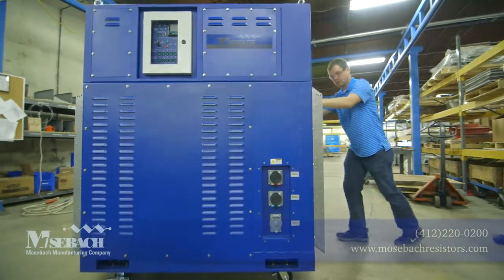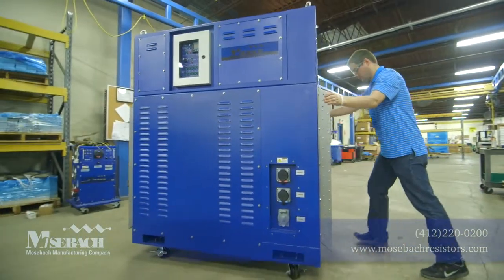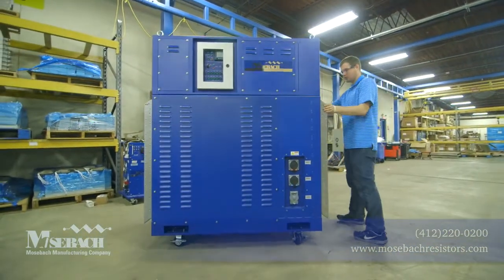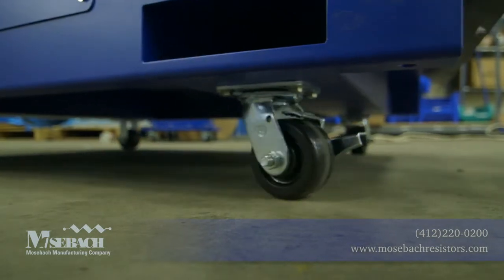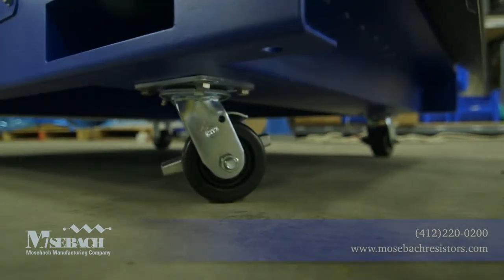Mosbach's XS750 is the smallest and lightest 750 kilowatt load bank on the market. This unit is easily maneuvered, but it can also be stationary or trailer mounted to fit your needs.